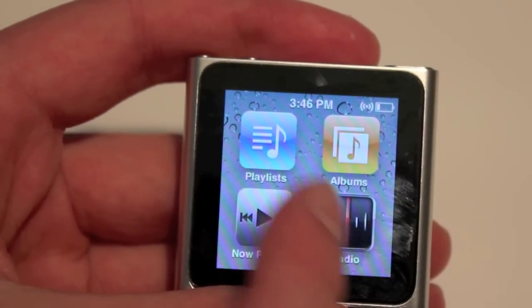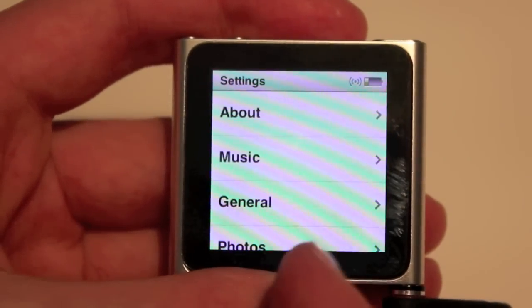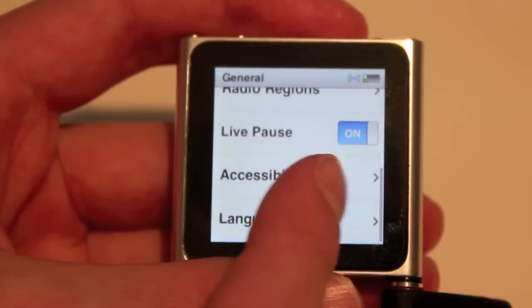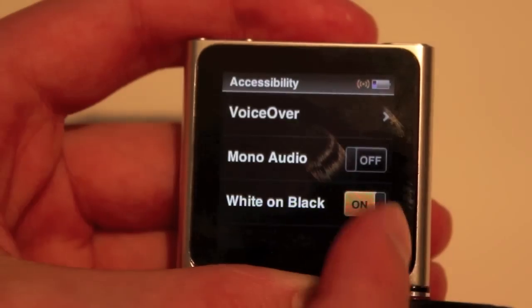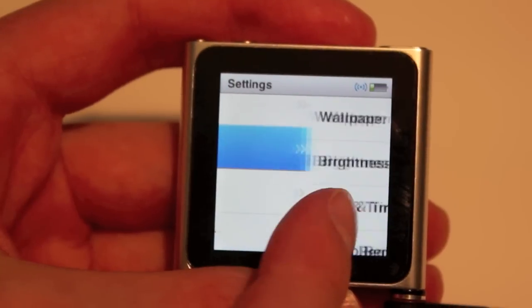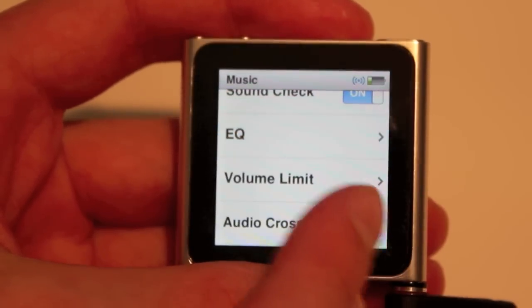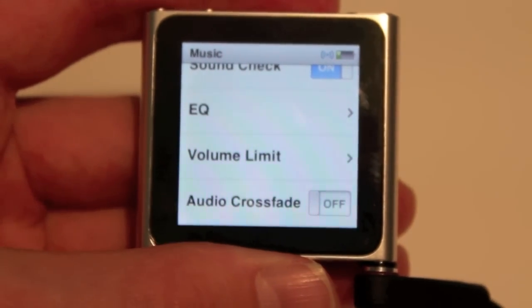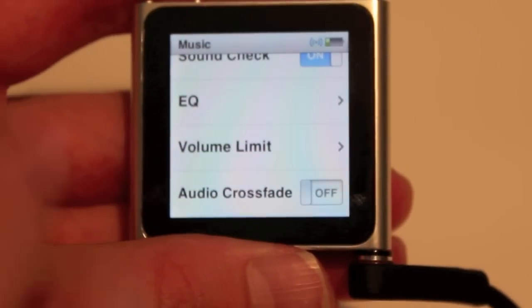Settings is where you go through music, general, and photos. In general you get wallpaper, brightness, radio regions, live pause for the radio, and accessibility — if you want to turn it black on white, so if you have an eye problem that's there too, and it also looks pretty cool. In music you can set your EQ, although I recommend it off — even if you like bass you will get better sound quality. You also have the option for crossfade, which fades your songs into one another; even if it doesn't always sound good, it's still a cool feature to have.